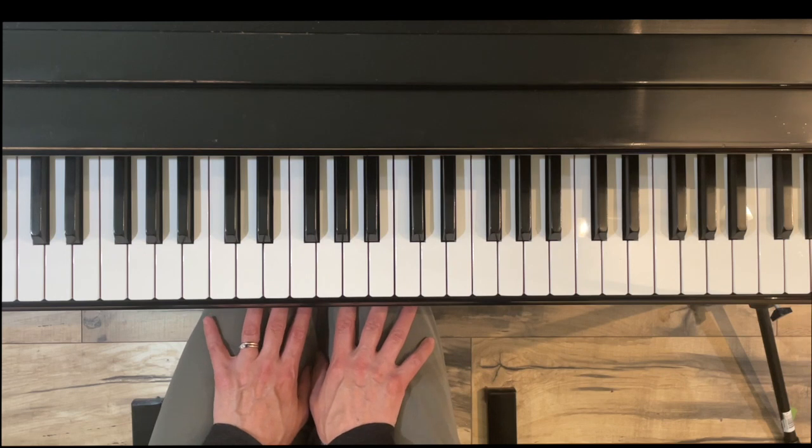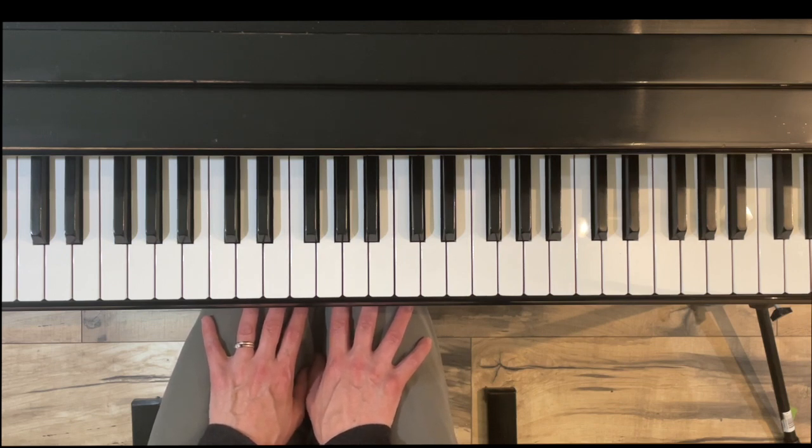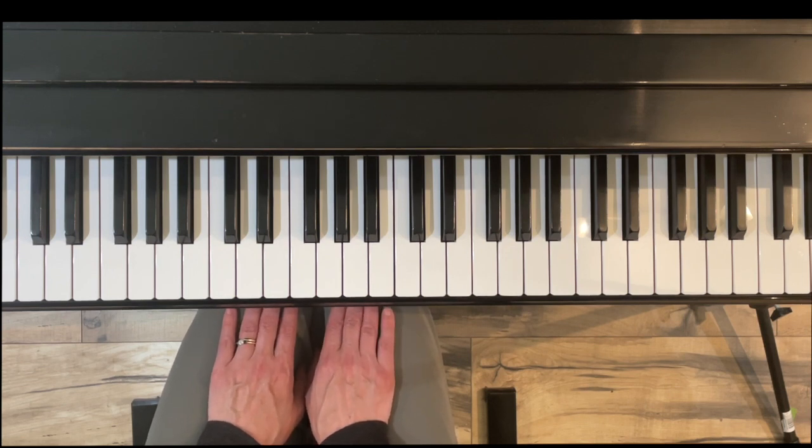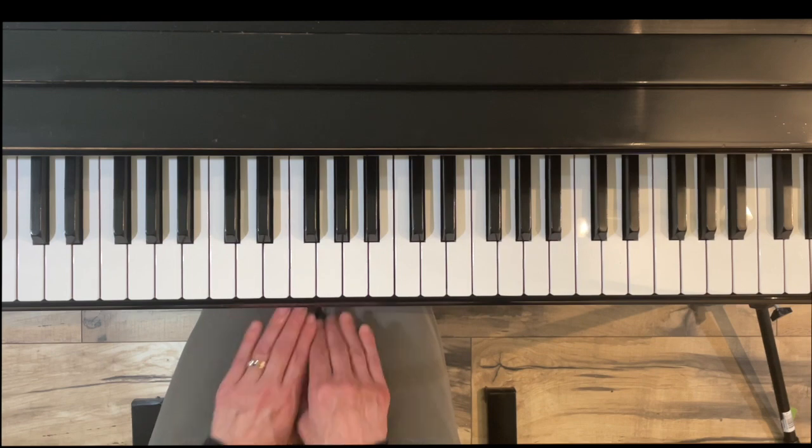Thank you for taking the time to watch this short video on how to play arpeggios in the key of E-flat major hands together. I hope you found it helpful, and I hope you'll subscribe to my channel for more videos on piano technique, piano literature, and quick piano tips. Thanks again for watching.